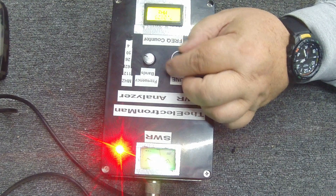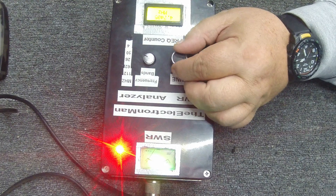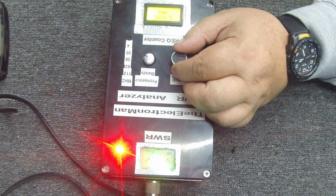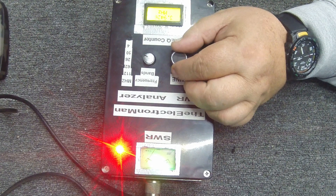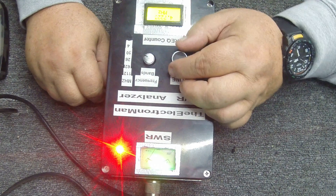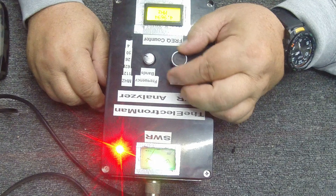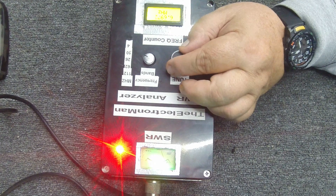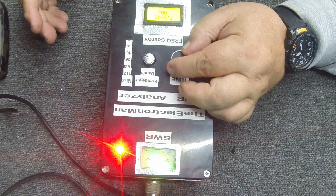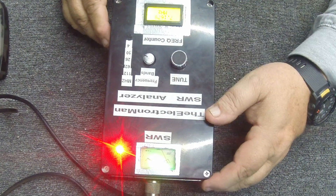On 80 meters, this is where it's really lacking — which we kind of tend to run into with verticals. We're showing about 3-point-something SWR; you have to really tune the heck out of it. It's just not resonant on 80. I'd say it's a good 10, 11, 20, and 40 meter antenna. I could tune it to 80 or even 160, but as far as performance, it's really a 20 and 40 meter — and 10 meter — antenna.